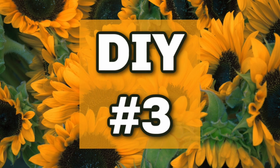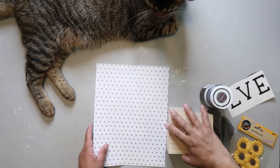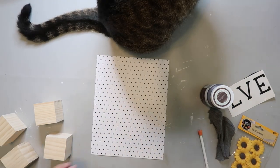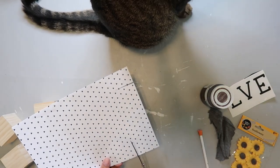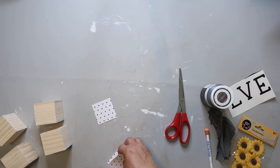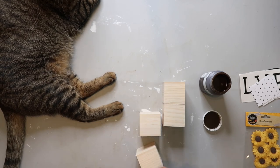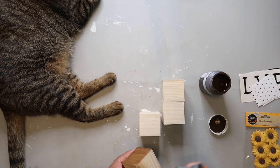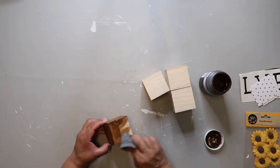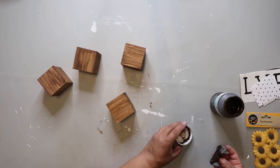DIY number three. This is going to be a love sign. I got these cubes from Dollar Tree and the paper from Hobby Lobby, just tracing around the cubes. Fun fact: sometimes at Dollar Tree things aren't exactly the same — some of these cubes weigh more and feel like they have a hollow core, but it doesn't matter for this project. I'm taking Waverly Wax in the color Antique and staining all of the cubes, applying the stain and wiping off the excess.